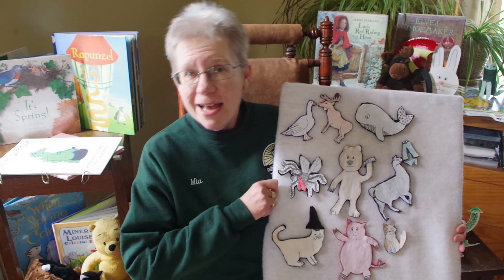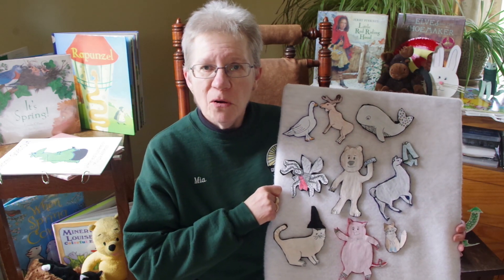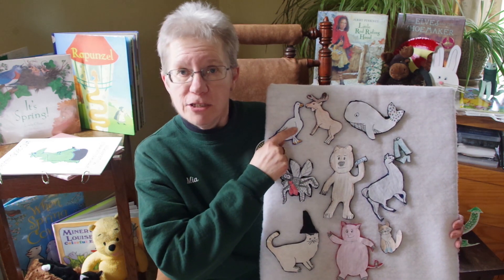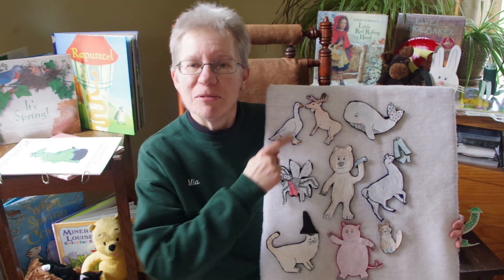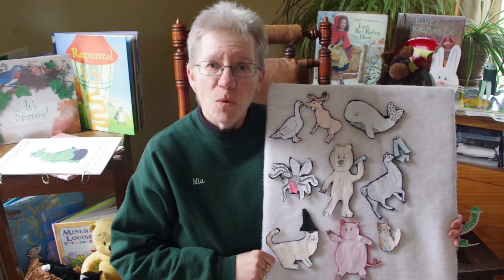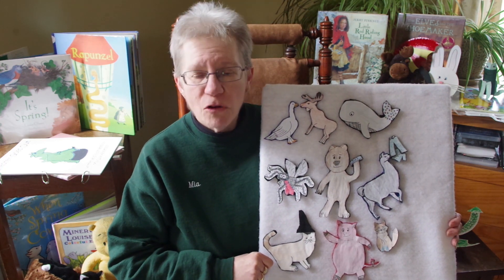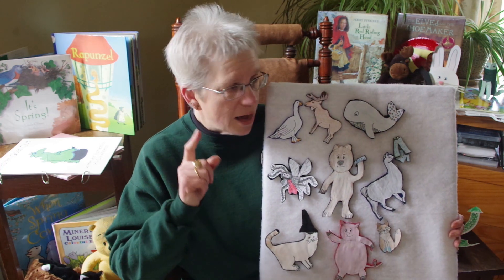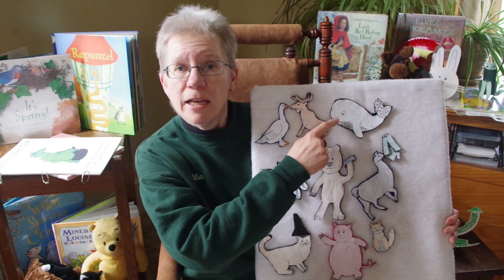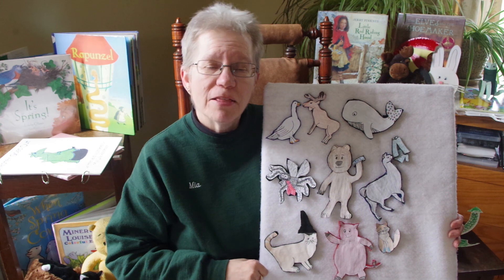Down by the bay where the watermelons grow, back to my home, I dare not go, for if I do my mother will say: Did you ever see a goose kissing a moose? Down by the bay. Down by the bay where the watermelons grow, back to my home, I dare not go, for if I do my mother will say: Did you ever see a whale with a polka dotted tail? Down by the bay.